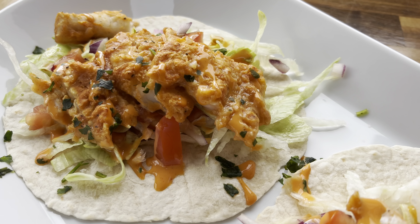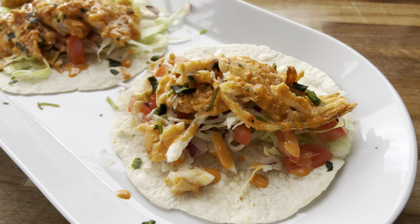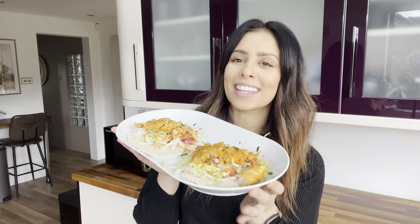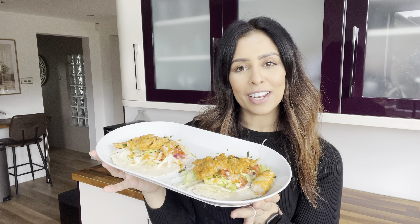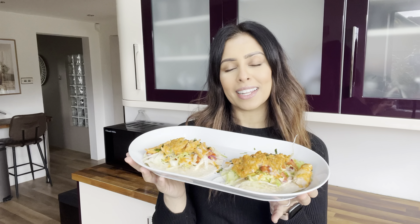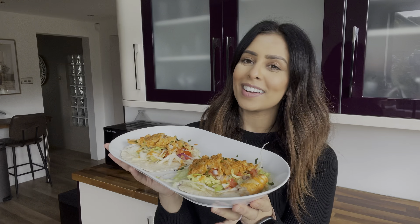That is literally how easy these fish tacos are to make — they take about 15 minutes tops and are super delicious. Make sure you try them out. I really hope you enjoyed this quick and easy recipe, and I will see you really soon in my next one.